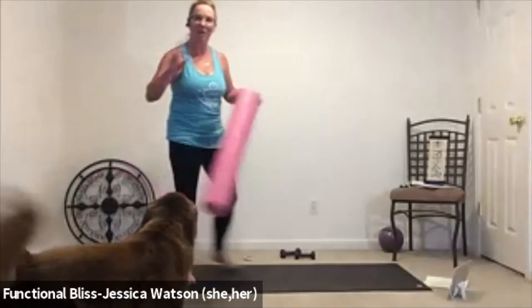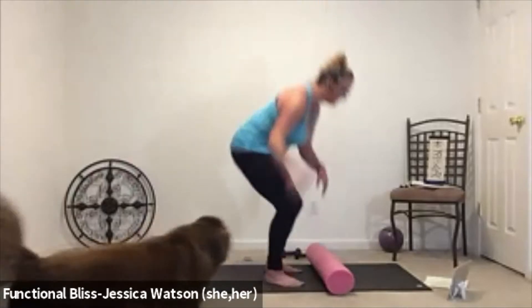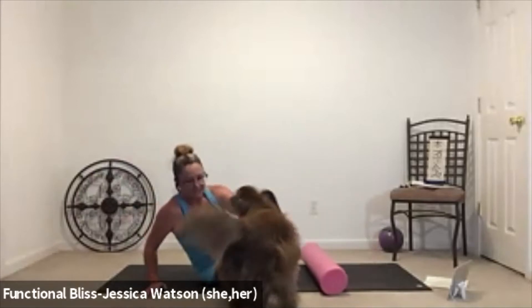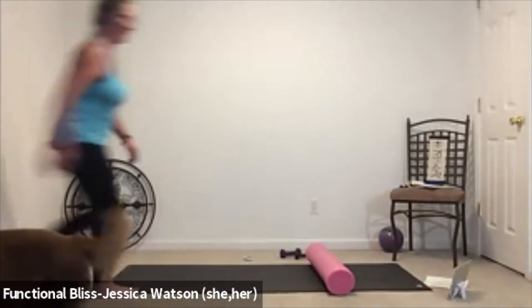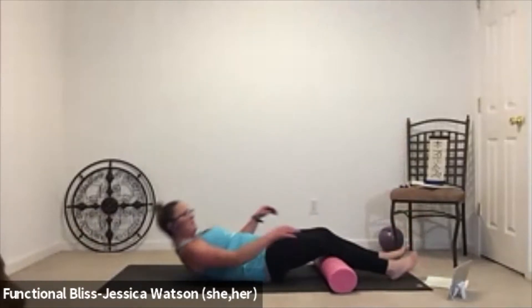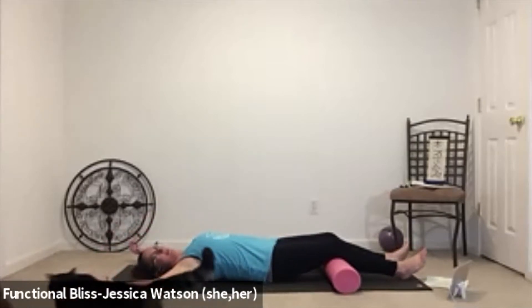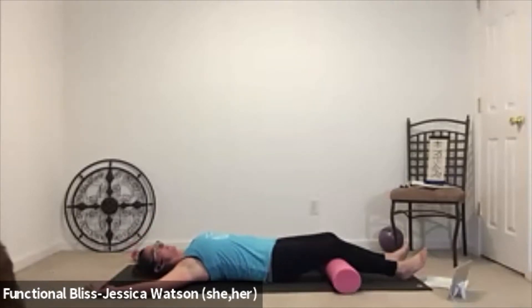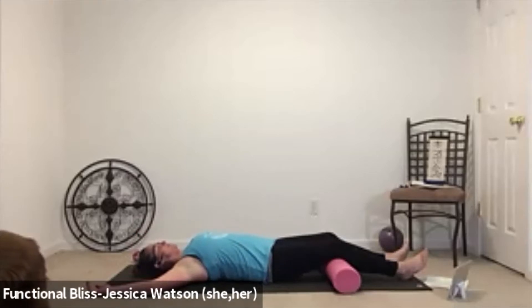We're going to start on our backs with the foam roller underneath. Set your roller down onto the ground and then find your way down. Toss your legs over the roller and then lay down onto your back. We want the roller under our knees so we get a little bent knee position. Bring your arms into cactus or goalpost arms — elbows in line with the shoulders, 90 degree bend in the arms, palms facing up. Let your legs relax and just get a sense of the foam roller underneath the backs of your knees. If it feels good, turn your head side to side, noticing the range of motion in your neck.